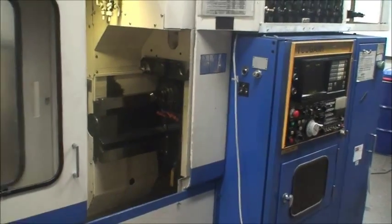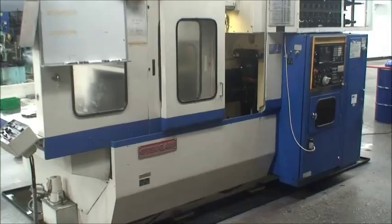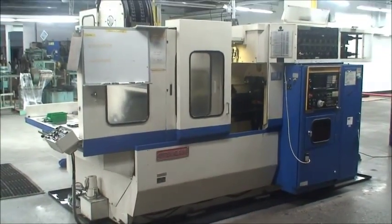Okay, that's the machine. We look forward to working with you. If you have any questions, feel free to contact us. We'll be happy to answer them for you.